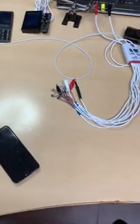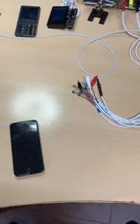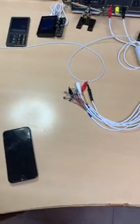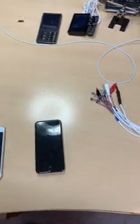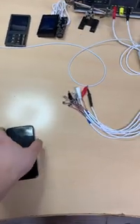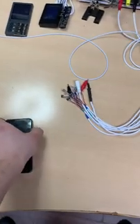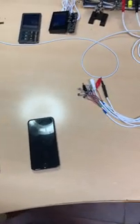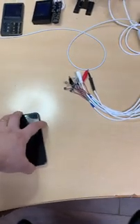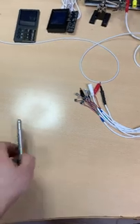Hi everyone, just decided to make a quick video. Most people, when they're repairing an iPhone and it's draining the battery very quickly, assume that's a Tri-Star U2 IC problem, which in most cases it will be. But how to distinguish if that's one of the problems, or if it can be caused by anything else — I'll make a quick video now.